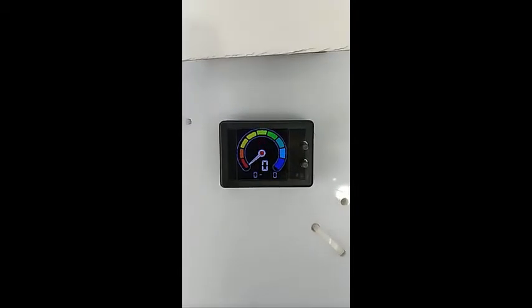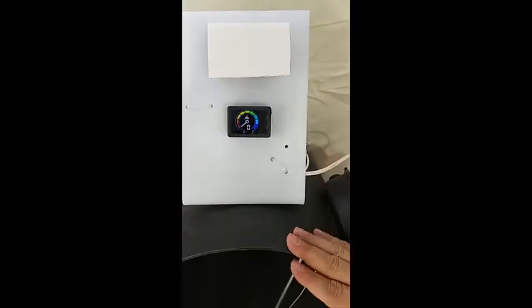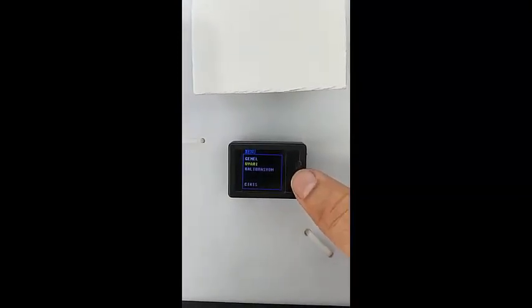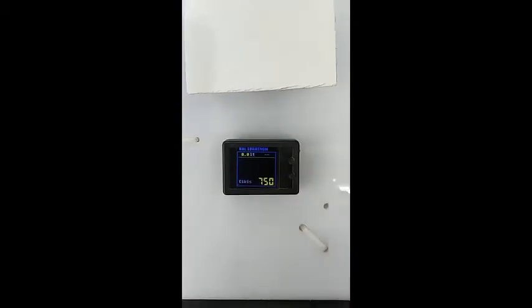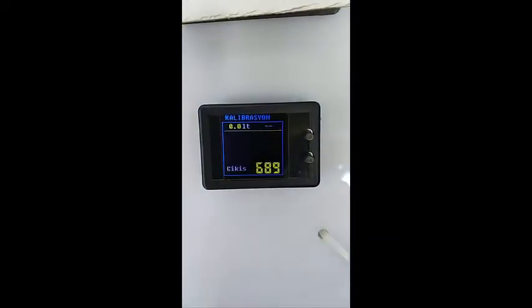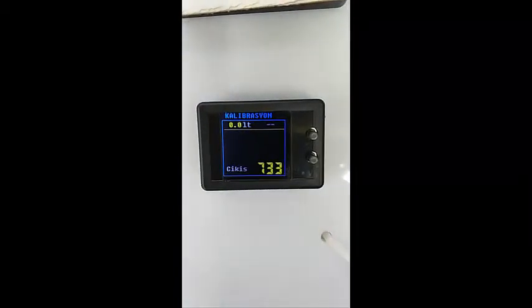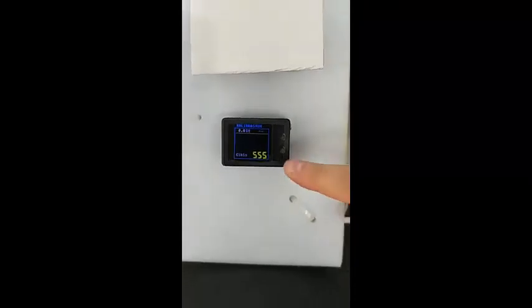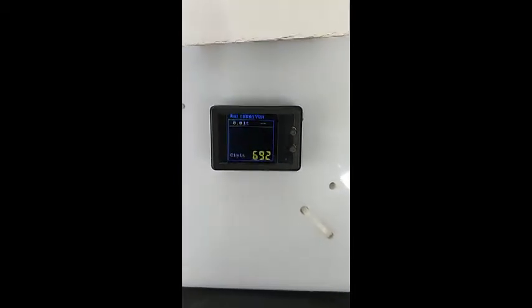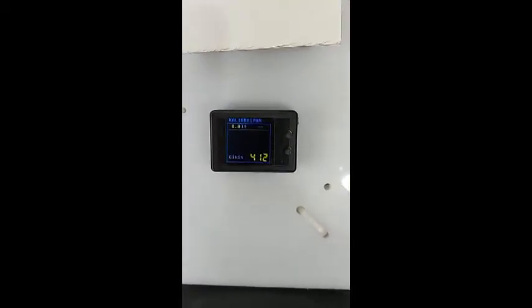The most important thing is our fuel tank must be empty. Then, second, we will enter the calibration menu. Now you are seeing a raw value coming from our sensor. When I rotate the middle part of the level sensor, you can see on screen that the value is changing. That value is very critical. We need to find the critical position of our sensor by rotating. I will give you more detail about how to adjust the sensor position in the next steps.